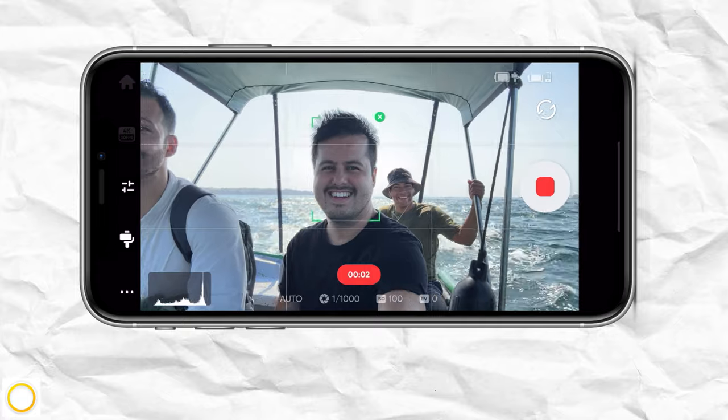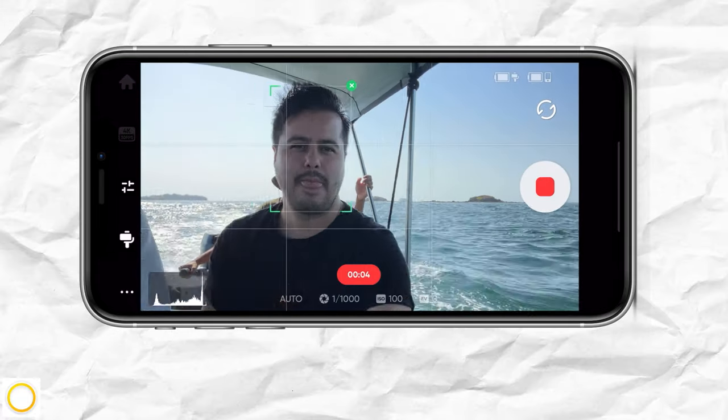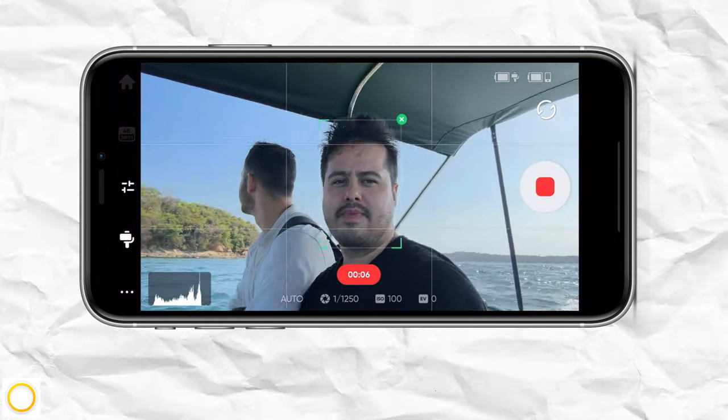It also zooms out to the wide angle lens when the subject moves out of the frame to find it, and zooms in to continue tracking. You can also use deep track for live streams to ensure you're always in the frame. And when you enable front cam auto tracking, once you switch to the selfie camera, it will automatically track you.